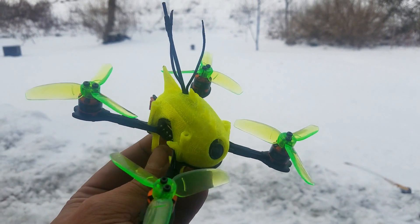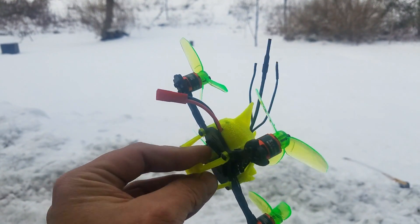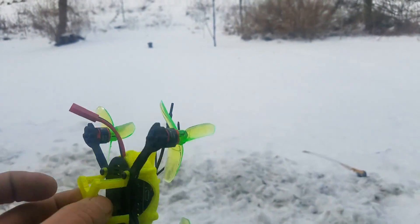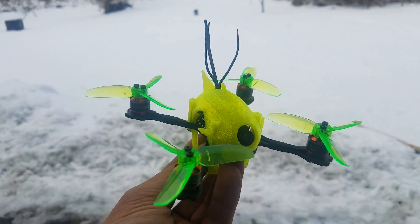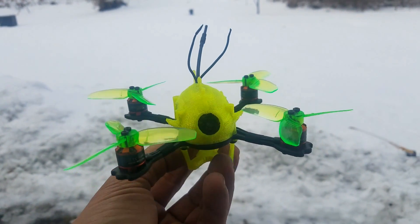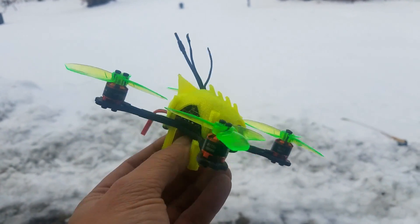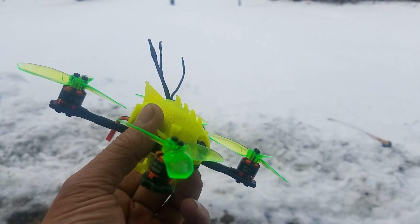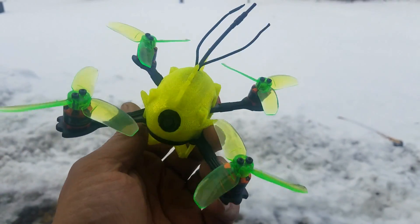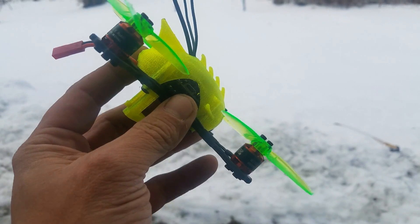Today I want to show you guys something — this is the Razor from iFlight RC. As you can see, it's been snowing out. I haven't been able to get out and take out the bigger quads, but this has been my little indoor/outdoor racer. I have access to a gym at work and I've been able to fly this thing around in there. Today was the first time I was able to take it out outside.